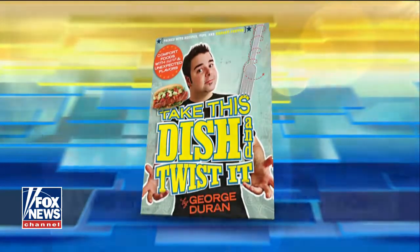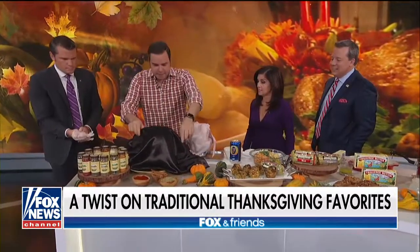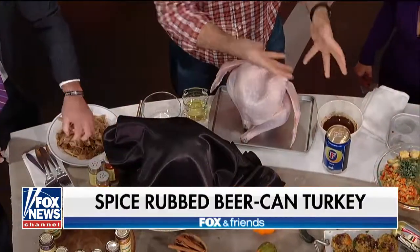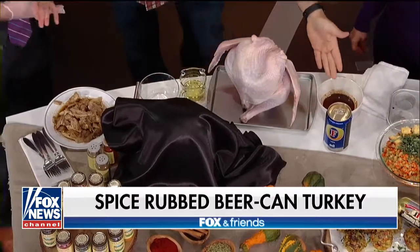You have some great stuff here. We're going to make a wet rub here using spices — I like using Spice Island spices. What I like to do is make beer can chicken. Take a large can of beer, put it up the turkey, have it upright. So this is a beer can turkey instead of the chicken.